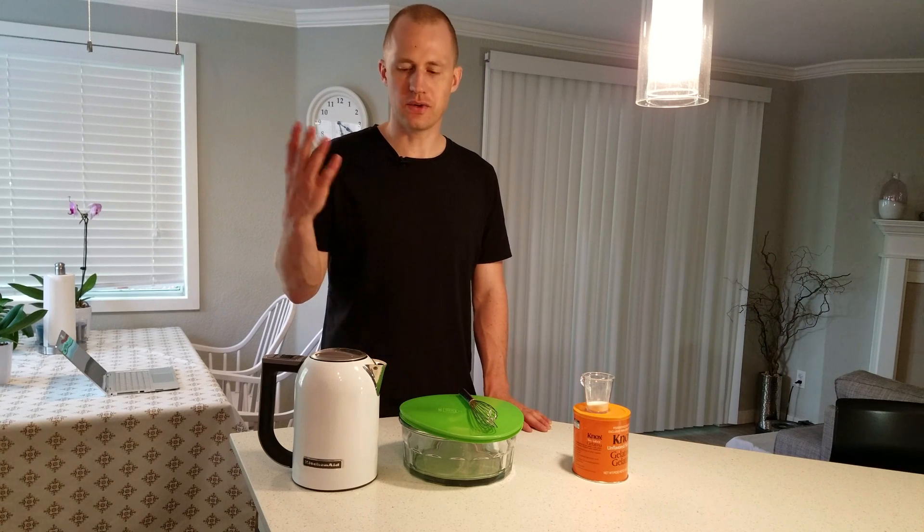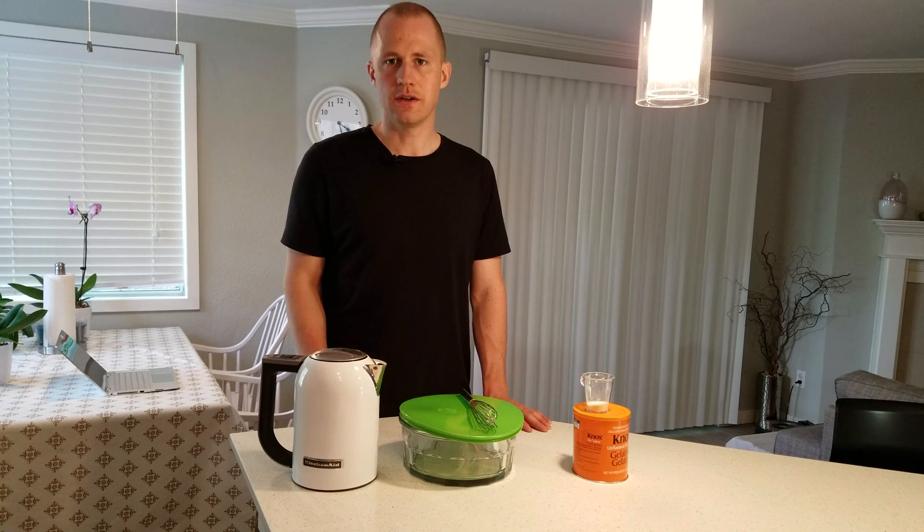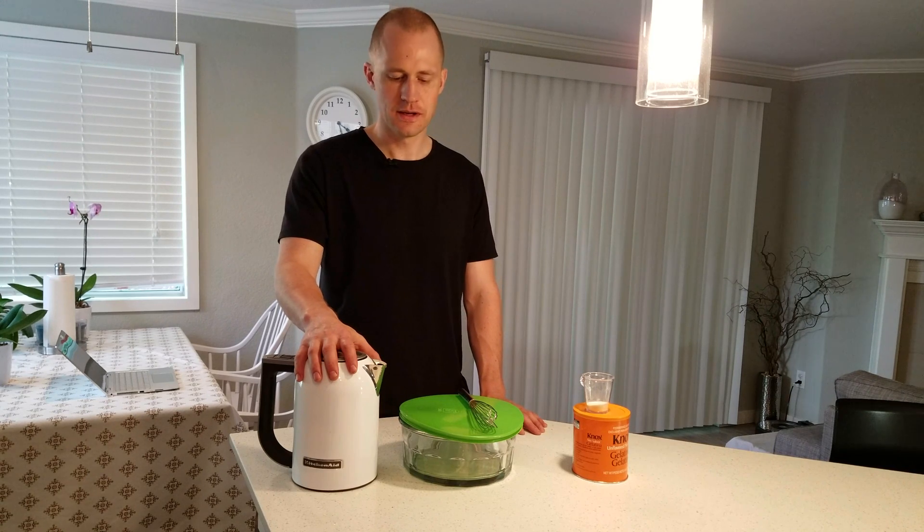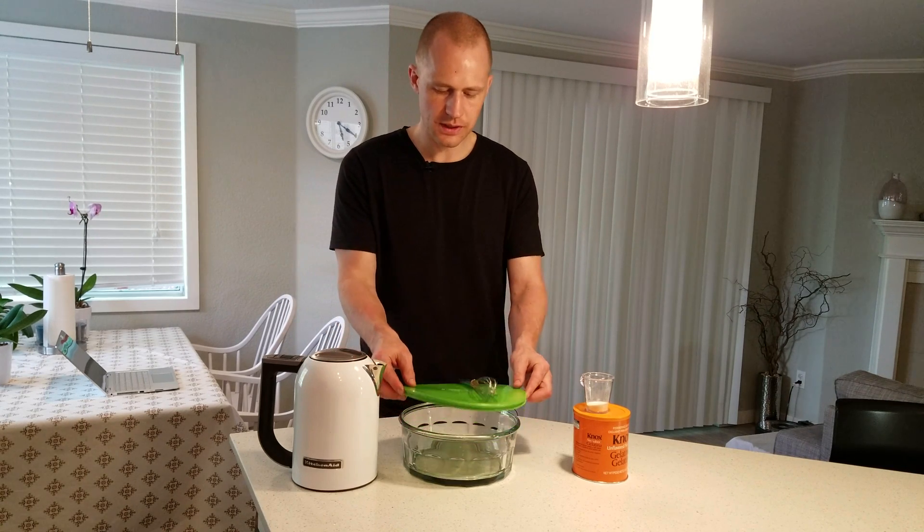In that book, they say to take one gram of gelatin per gallon of beer and to rehydrate it in 60 milliliters of water. I've boiled the water for about 10 minutes to remove all dissolved oxygen and release it, giving you de-aerated water. You don't want to add any extra oxygen to your beer now that it's already done fermenting. That water has been boiled and then cooled to room temperature, around 68°F or 20°C.